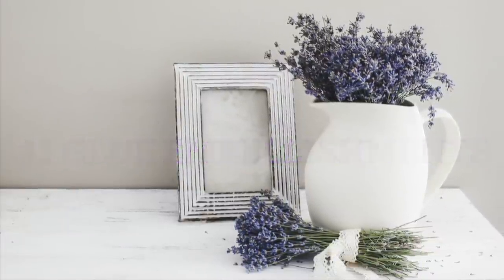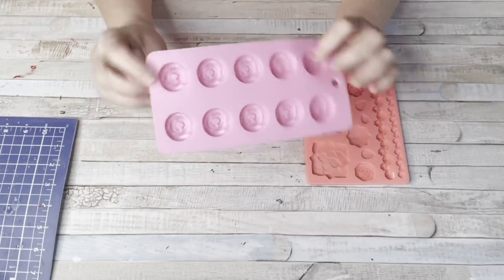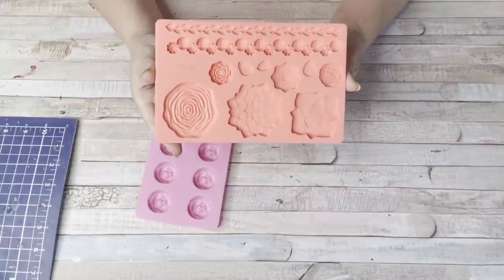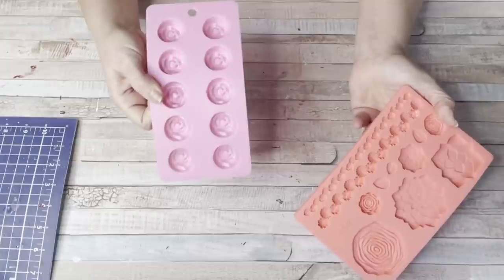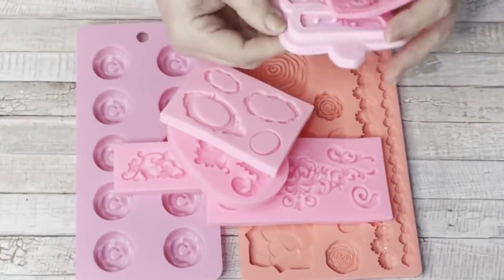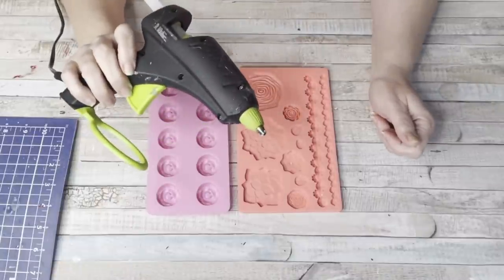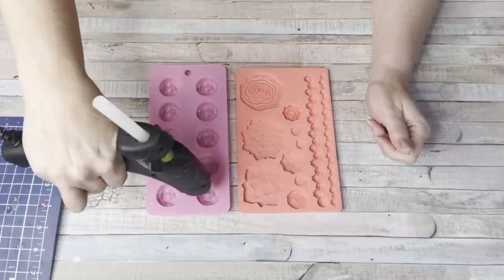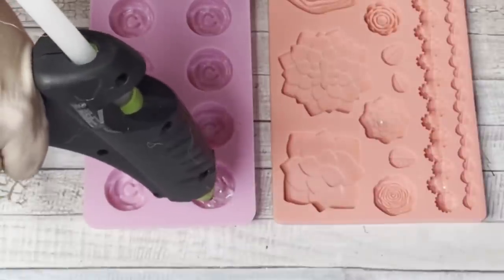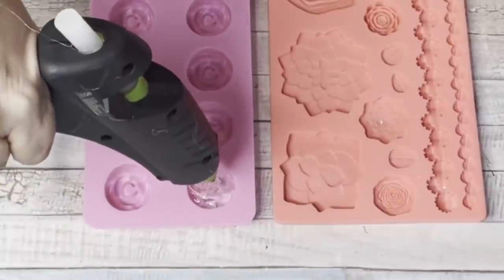Number one is glue embellishments. These two silicone trays I got from Walmart in the cake and candy section. One is probably to decorate cakes, the other one is for candy because they're a lot deeper. I also have some silicones I got off Amazon. I wanted to try filling these silicone little molds with hot glue to see if I could get hot glue embellishments.